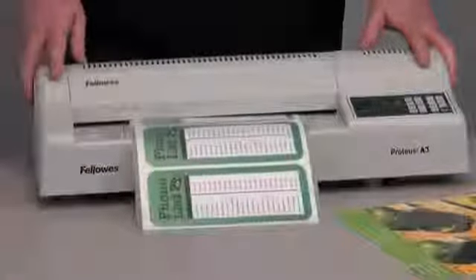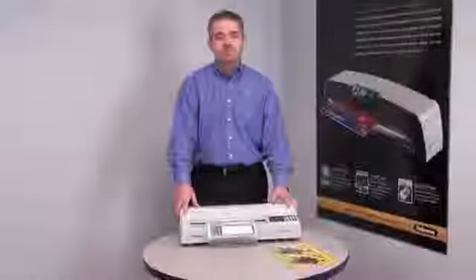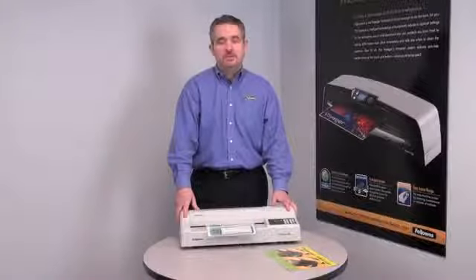It also features reverse and auto shut off. Again, this is the Fellowes Proteus 125 commercial use laminator.